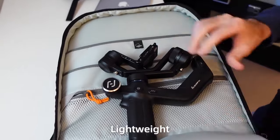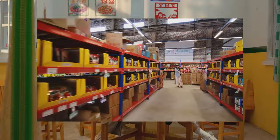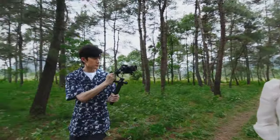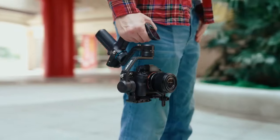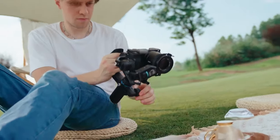You can easily take Scorp Mini anywhere you like — pack it into your bag or just carry it. As it sets up instantly, you are ready to capture your next best shot. Scorp Mini opens up all your bold ideas and creates more possibilities in your next filming.